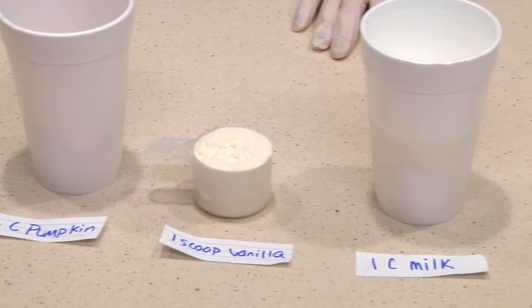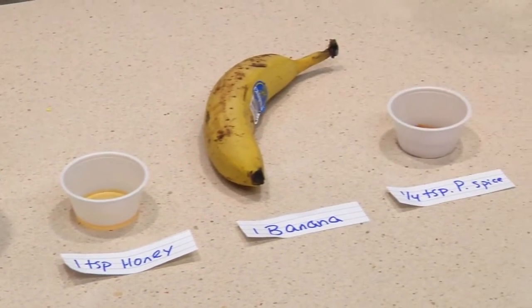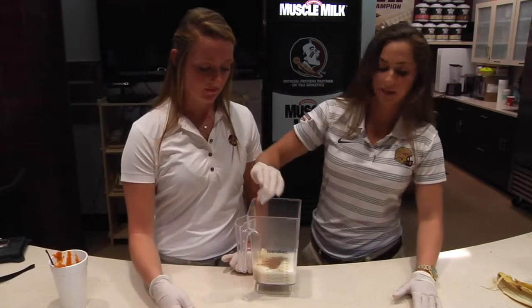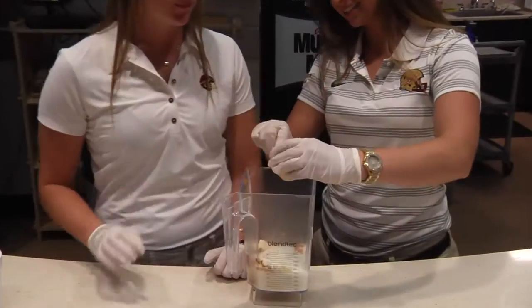You're going to need a blender, a cup of milk — skim or 2% — half a cup of pumpkin puree, a whole banana, a fourth teaspoon of pumpkin spice seasoning, one scoop of vanilla protein powder, and a teaspoon of honey.